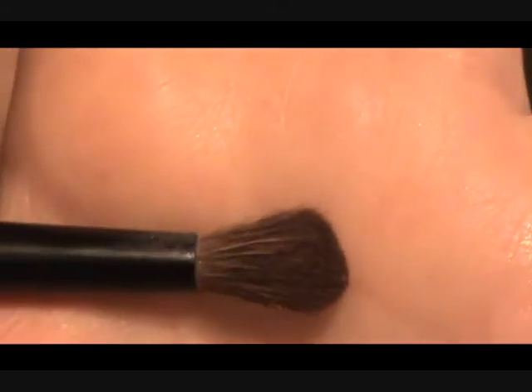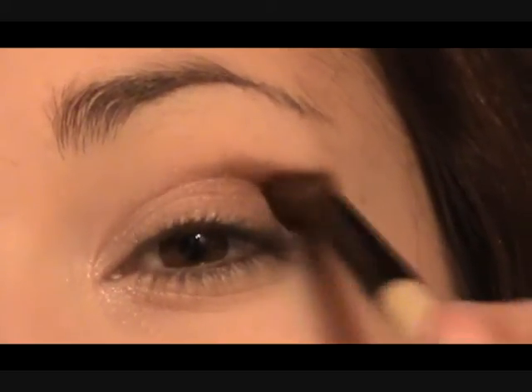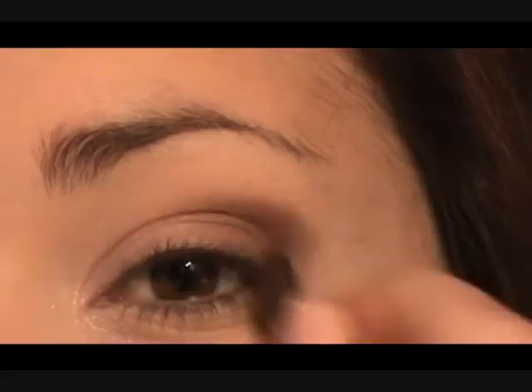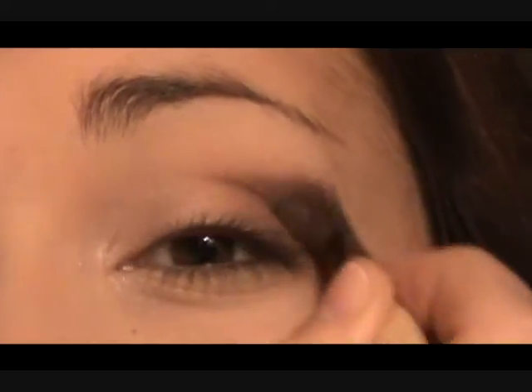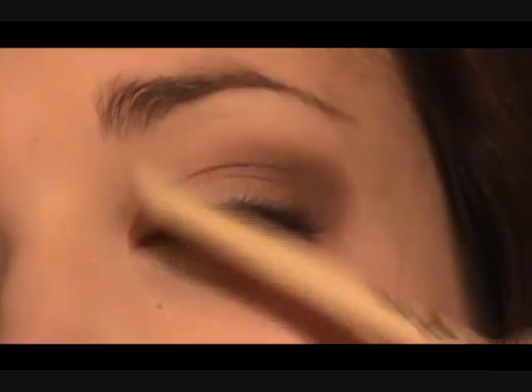Now you're going to take a blender brush — blender brushes are so important when you want to do a really good smoky eye. Place it there and start doing circles, but I want to keep the pigment really out here on the outer corner. If you're not really used to using a lot of color or doing a smoky eye, start off very basic. Start off by using a tiny amount of color, blend it, then add some more and blend it until you get the color that you want. It's just a back and forth circle motion. You can also go underneath. Just keep an eye on each eye so that your colors match up — on this side I went a little bit higher, so on that side I'm just going to add a little bit more.